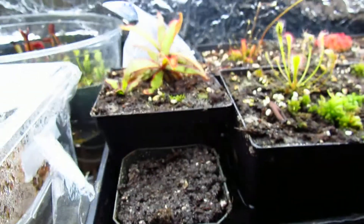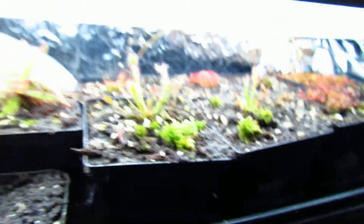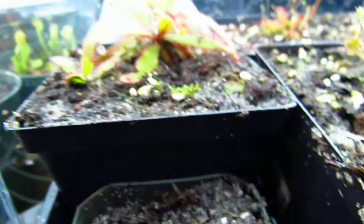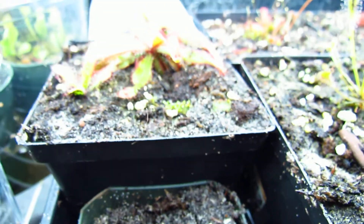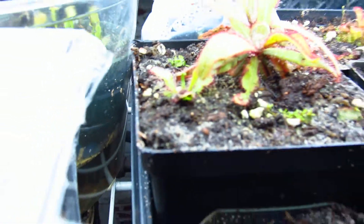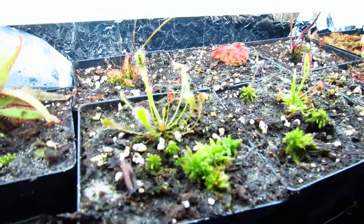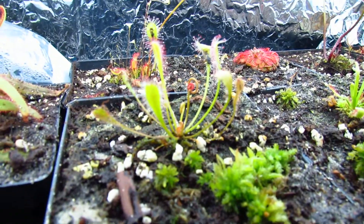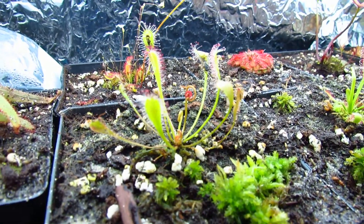I potted up all my sundews. I had my sundew terrarium which is now down here with nothing in it — I potted them all up and it looks a lot better. Drosera adelae — there's a leaf cutting right there that I took, and there's a baby from a root cutting right there. More sphagnum moss I just put in. Drosera nidiformis has a flower stalk in the middle that looks kind of pinkish and it's coming up.